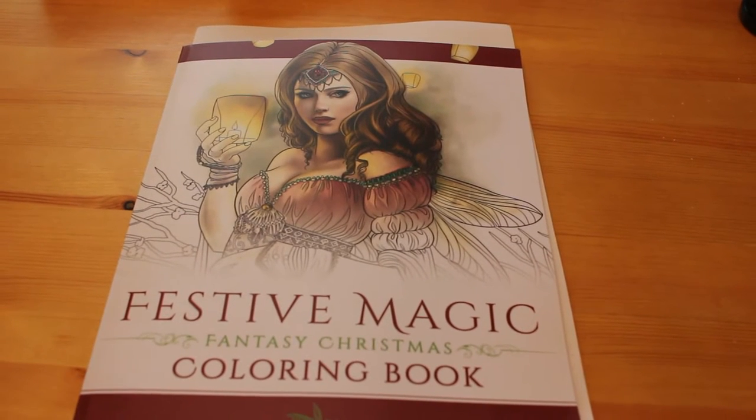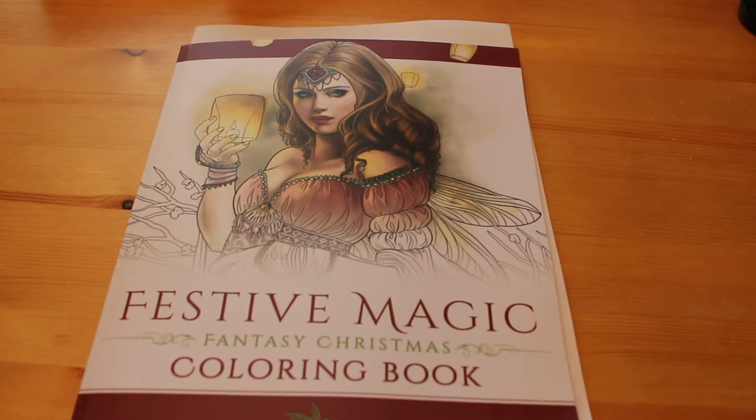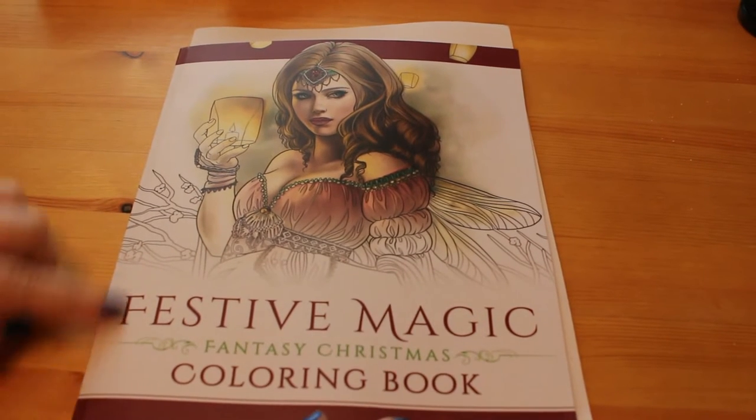Hi everyone, it's Andrea and I thought I'd do a flip through of the Selina Fennec Festive Magic coloring book as we're coming up to Christmas, so you can see what this is like if you wanted to purchase it. It's not overly Christmassy but it is quite seasonal.